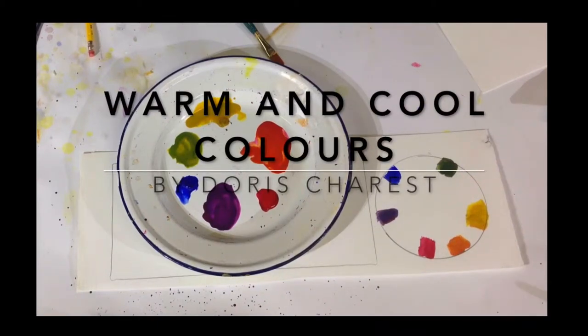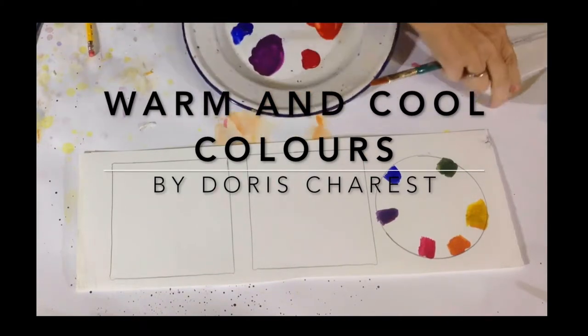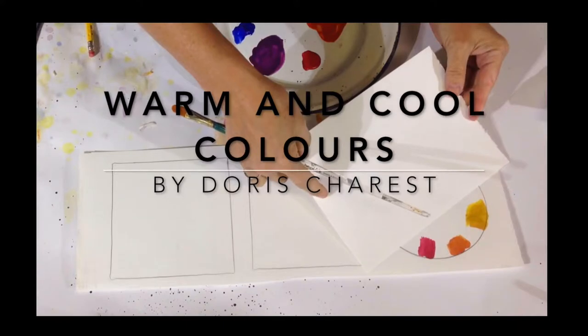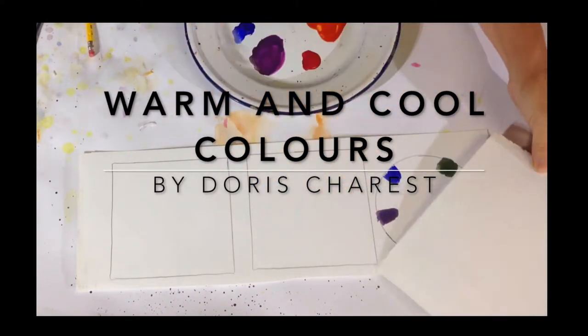Warm and Cool Colors by Dora Charest. Here we're going to look at the color wheel and check out which are the cool colors and which are the warm colors. So here's the color wheel. Half the color wheel is warm: yellow, orange, and red.